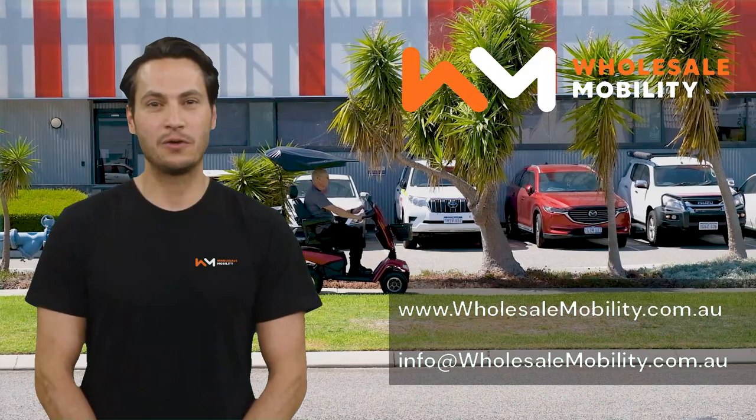We hope you have enjoyed this video. Wholesale Mobility is proud to supply mobility sellers large and small across Australia and New Zealand.